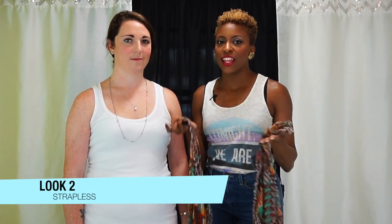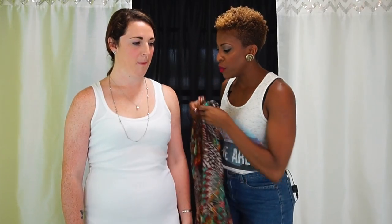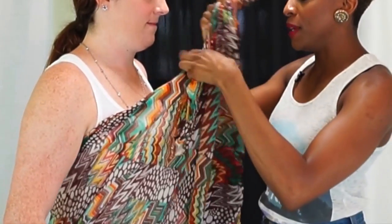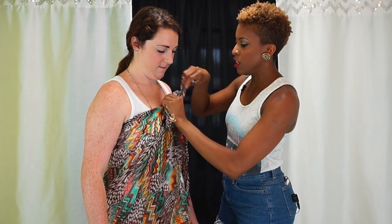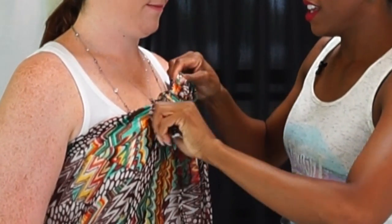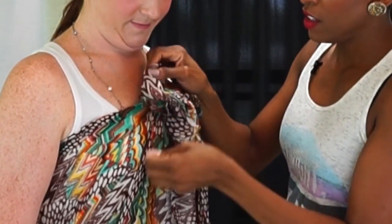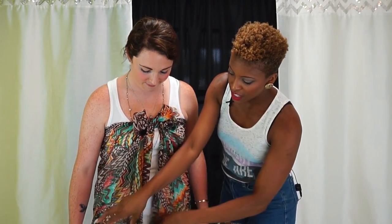For our next super simple look, we're going to show you how to wear a strapless look that will show off that décolletage and have you looking nice and ripe for the summer. All you want to do is take your two ends again — raise your arms — and you're just going to tie them right above the bust area. I think what will really make her look cute is if you make a little bow and fluff it out a little bit. Now she has the option to wear it open, tie it back, or just leave it hanging. Nice and simple and easy.